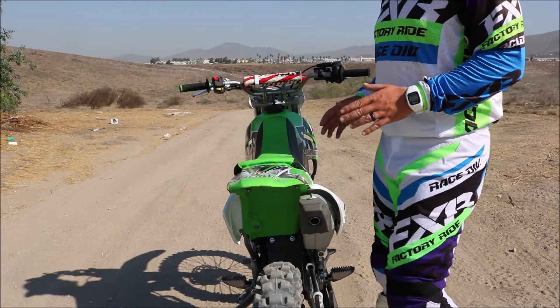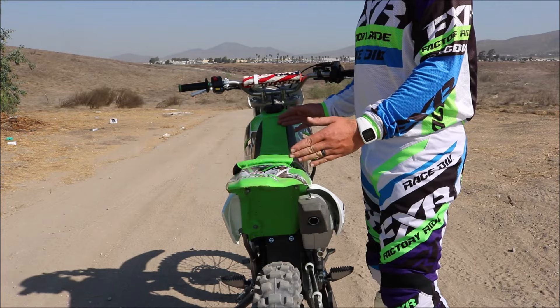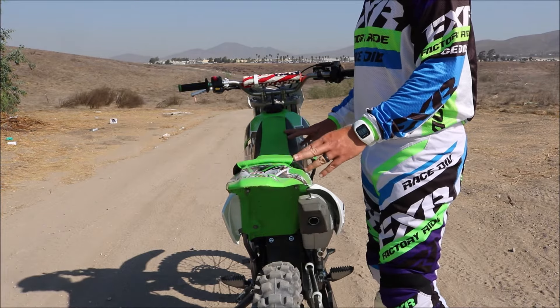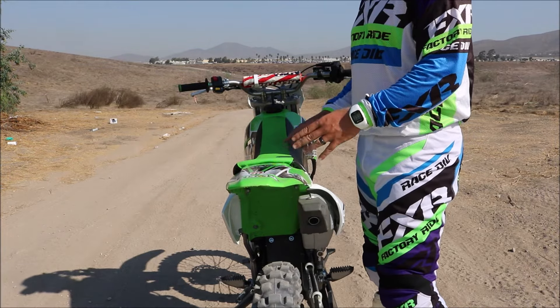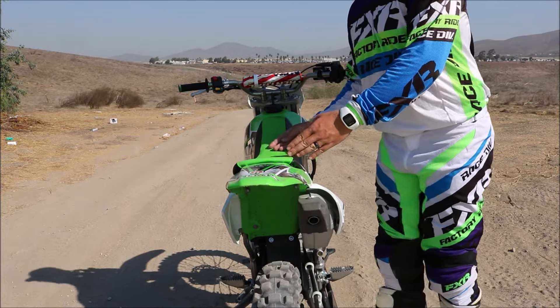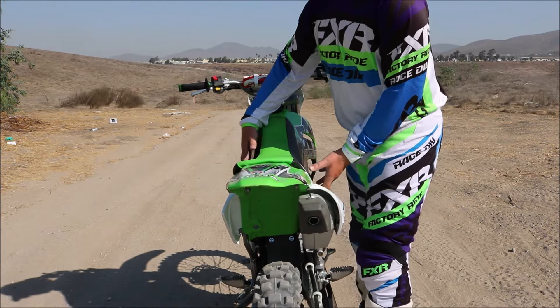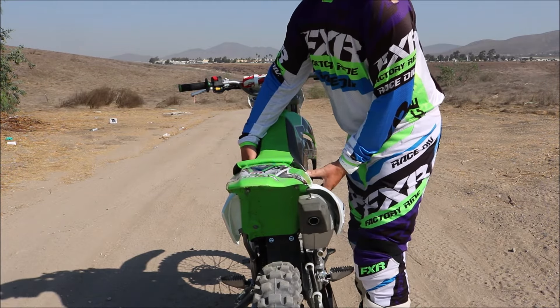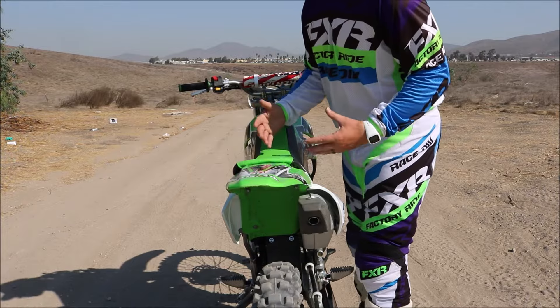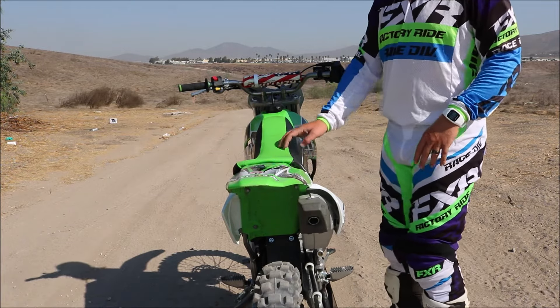Looking at the cockpit of the KLX 140, we have a full-size seat, pretty similar to any big bike, making it comfortable for riders of all sizes to find a spot and get in position when out on the trail. The overall chassis is pretty narrow, as you can see, but still gives you enough width to really lock in with your knees, hold on with your lower legs, and find control on the trail.